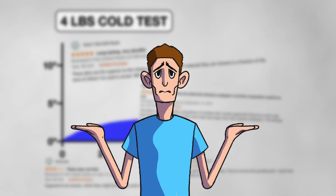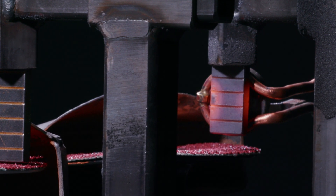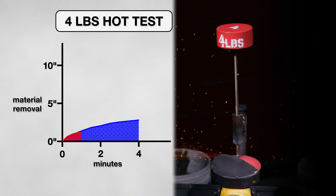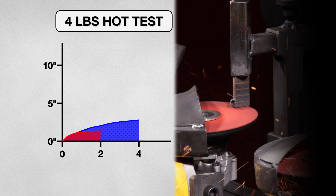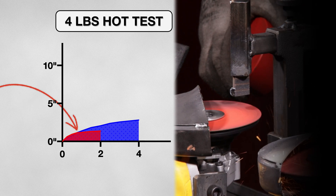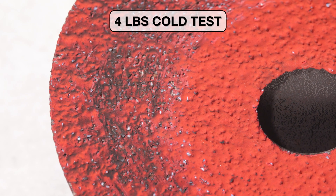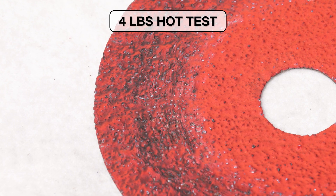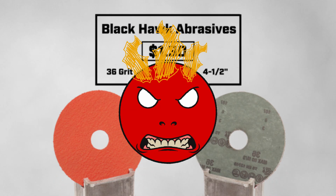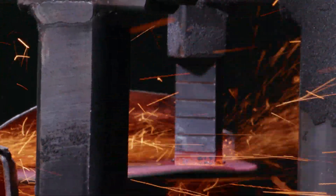Unsure about which reviews to believe, I knew we had to keep going, so this time I added a heat variable, simulating grinding on a hot fresh weld and went again. And this disk did not do well. After only 2 minutes the disk was done, only removing 1 and 3 quarters of an inch — the same amount the cold test did in 30 seconds. Both disks stopped because of glazing. But seeing as the hot test did so much worse, it leads me to believe these Blackhawk Abrasive Fiber Disks do not like the heat, because they glazed almost instantly on contact, leading to such a poor performance.